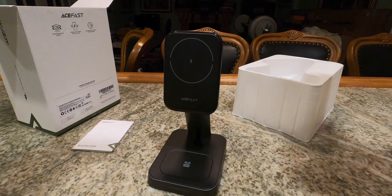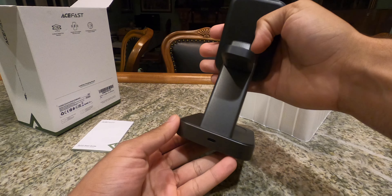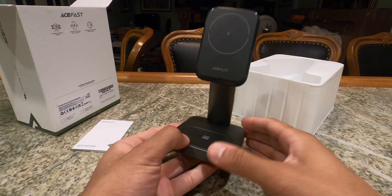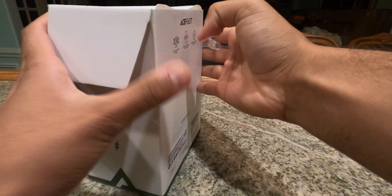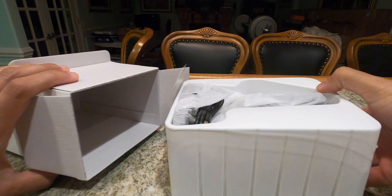Being a MagSafe charger, you can turn it sideways and it will stay magnetically. On the back you have an Apple Watch charger which can charge all Apple Watches from Series 3 and up. At the bottom you have a Qi wireless charging pad so you can charge your headphones, and there are vents to help with cooling on the bottom as well. This works with a USB-C connector.